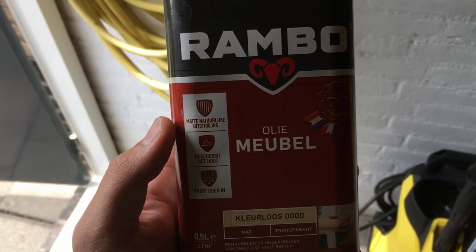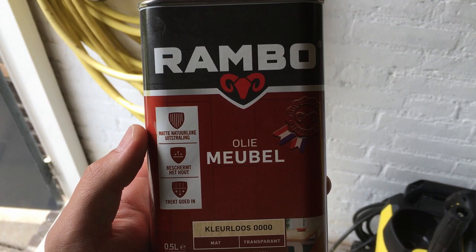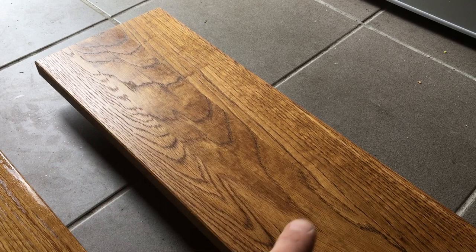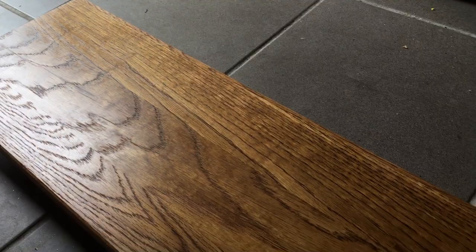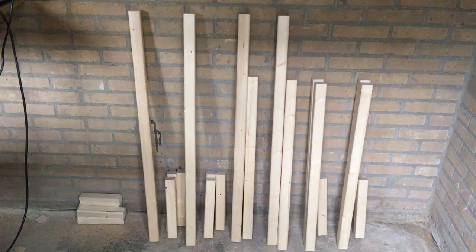I'm applying the oil now because the total curing time for this product is nine days. I want to assemble the panels knowing the coating is fully cured. After wiping off the excess, you can see the difference — the wood grain shape comes out beautifully. The plan now is to cut this structural wood to size.